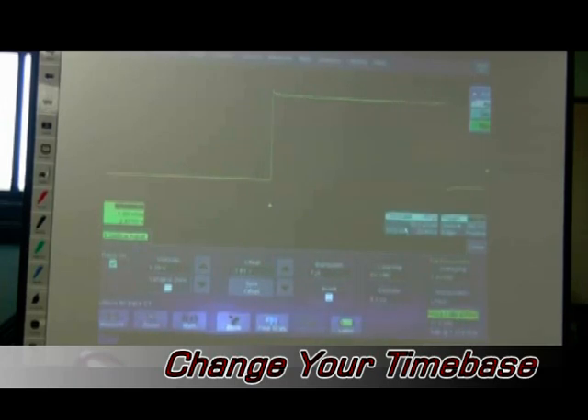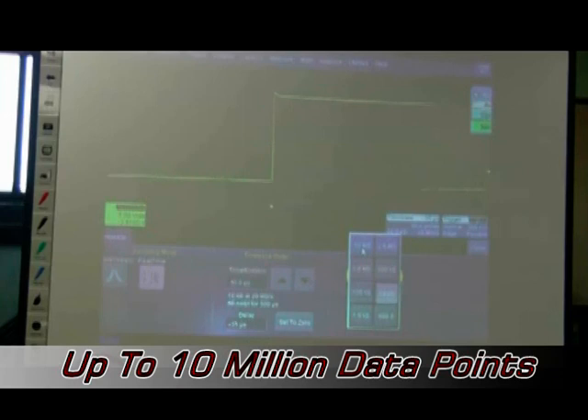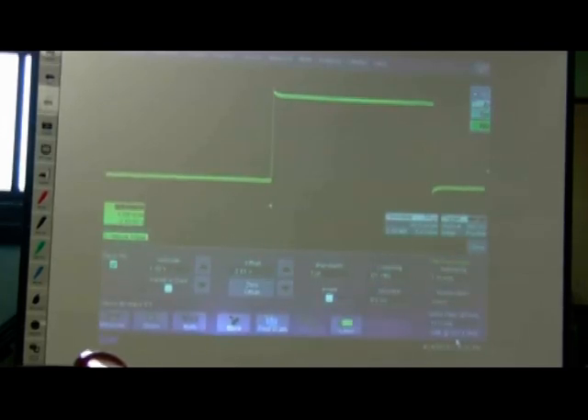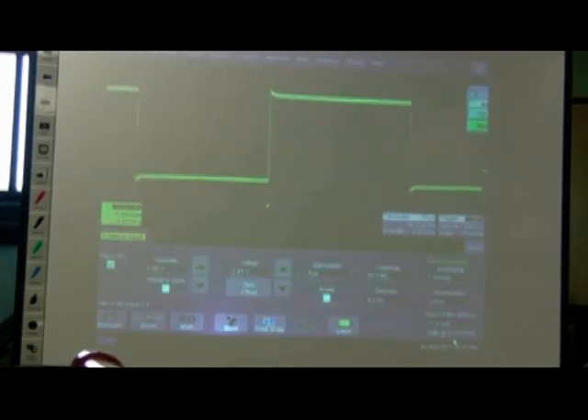Now let's touch the time base and set it to 10 million data points. For this time base setting at 50 microseconds per division, we have 2.5 million sample points at 5 giga-samples per second. By adding more memory, we've now effectively made this a 300 MHz scope with a 9.5-bit front end.